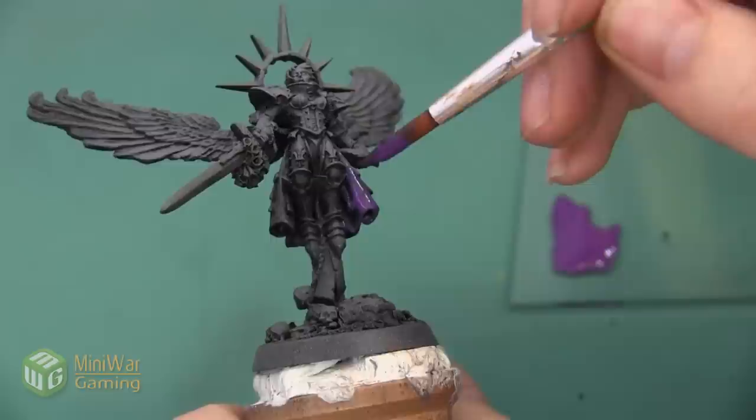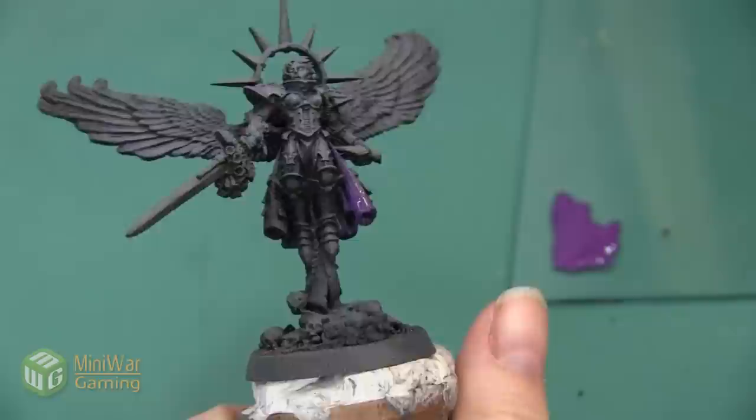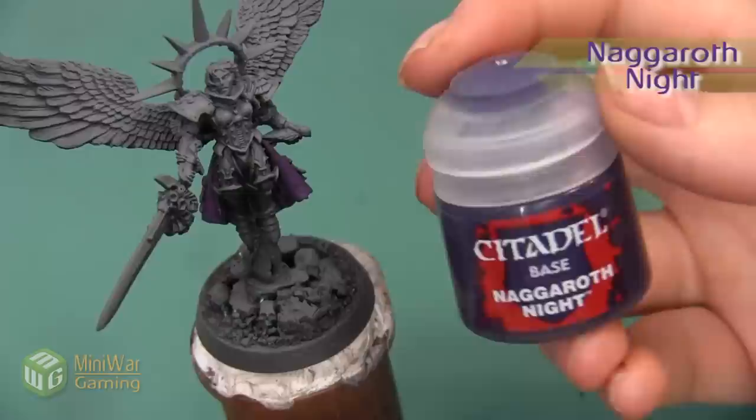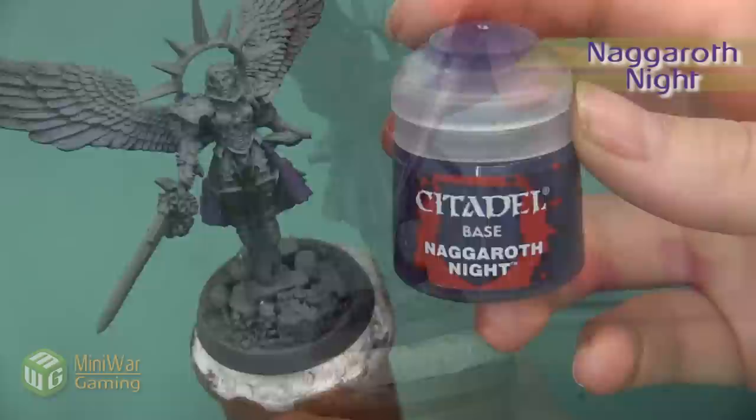In the front I want to make sure I get this color all the way up against the edge of the armor, and there are also a lot of curly cues at the bottom of the skirt that I want to make sure get covered as well. Here's the cloth after that Zarius Purple base coat.